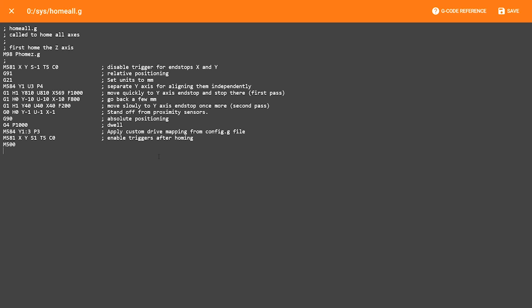Literally moments after I'd done that, Ooznest released their latest version, which as of today in November 2019 is version 1.1H, which you can actually set up with two limit switches and two separate Y axis motors, which is great.